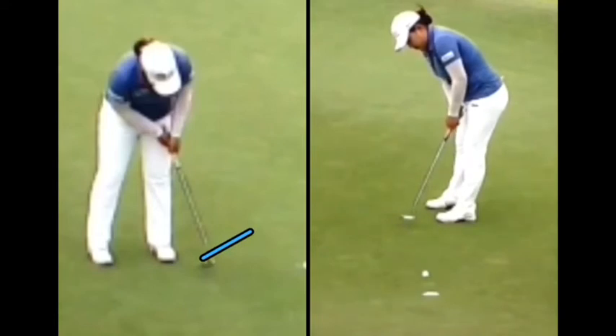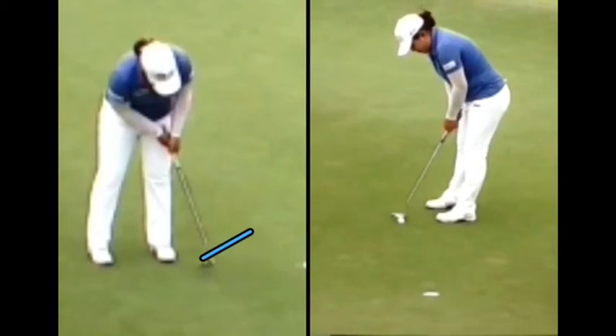Even with a short putt like this, we're seeing that that face is aiming directly where she wants the ball to go. She is putting where she's aiming, and that putter head is taking off like an airplane off the runway.